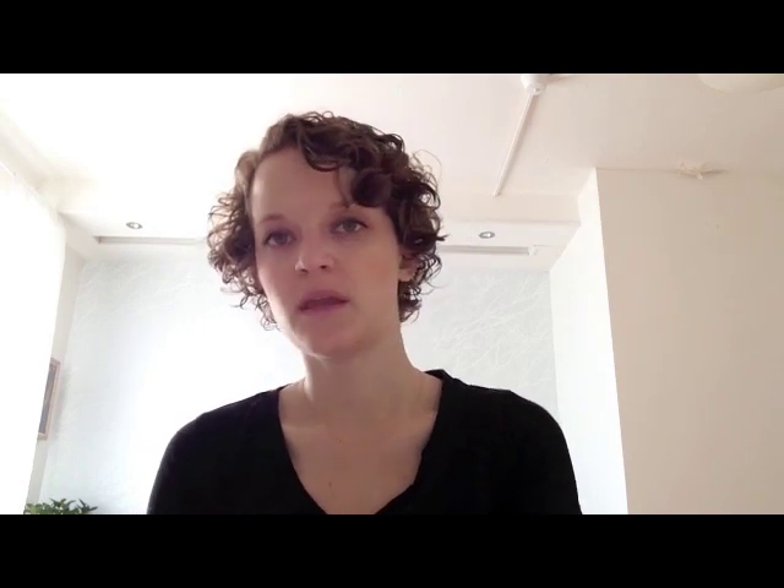If you do your gauge swatch really carefully, you can be confident in the size you're going to knit, and it's going to save you a lot of time and headache rather than knitting the sweater and testing it out to see if it's going to fit. So when you need a swatch, what do you need to do? Let's say you get a pattern that says 20 stitches per 4 inches. It doesn't mean you should cast on 20 stitches — instead you should cast on a little more than 20 stitches, so you can measure your swatch over a bigger distance and get a more accurate count of stitches per inch.